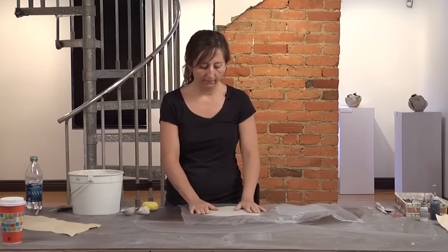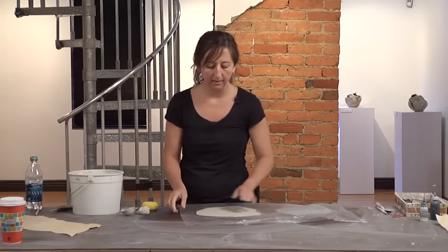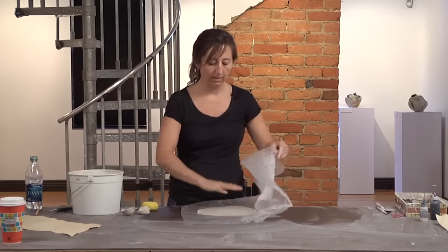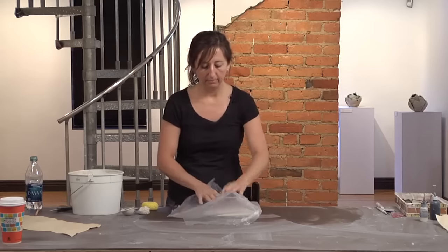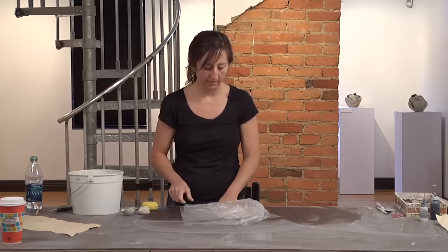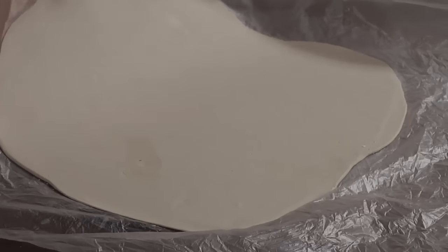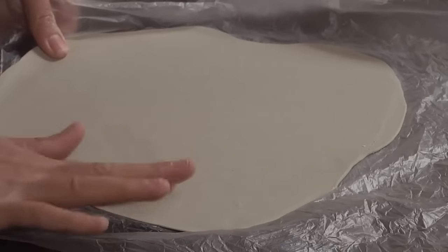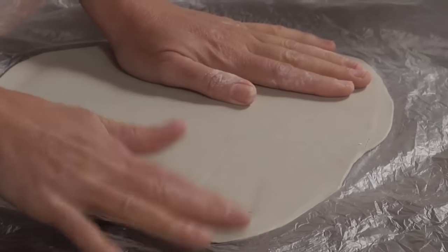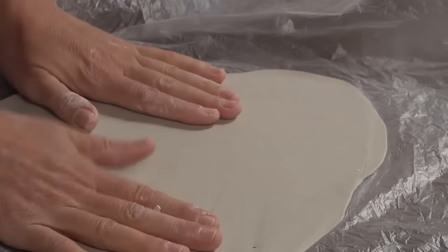I've rolled this piece of clay out on a piece of plastic so that the clay is stuck to the plastic. I laid it down on plastic on either side and then took a rolling pin and rolled it out nice and thin — between an eighth and a sixteenth of an inch thick. I've laid the clay out to dry for a little bit, so it's a little wetter than leather hard.